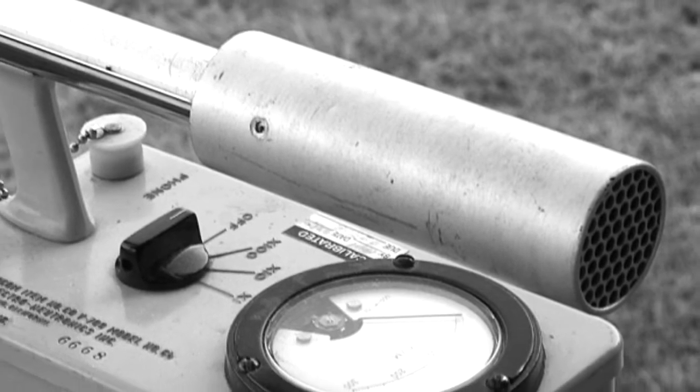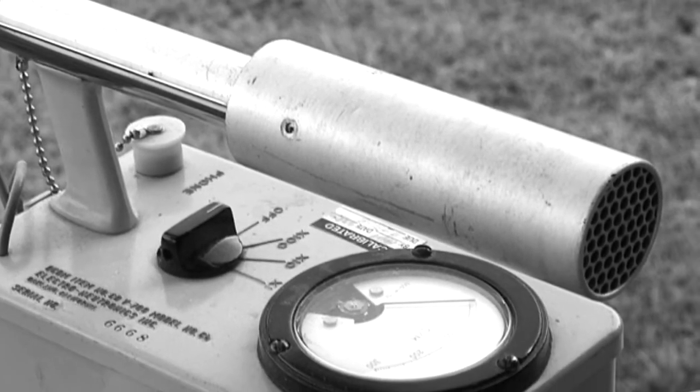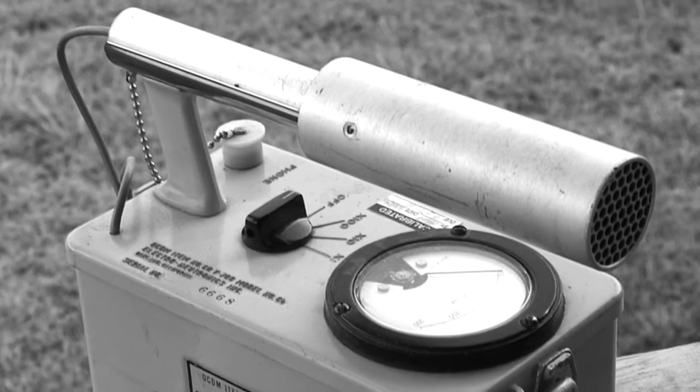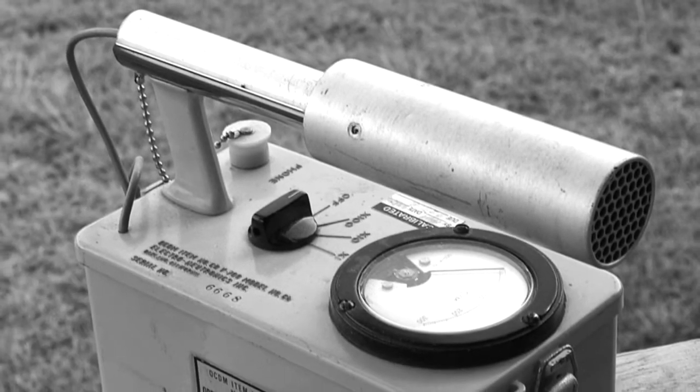Inside every Geiger counter there is one or more Geiger tubes. The tube has a wire going down the metal, and a metal can around the outside, and a special mixture of gases. So ionizing radiation comes along, it has to get through the metal, and it will ionize some of the gas.